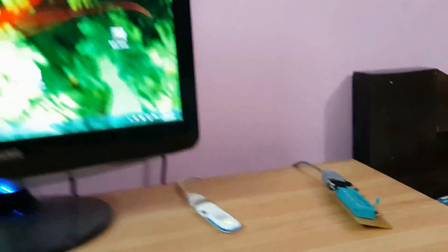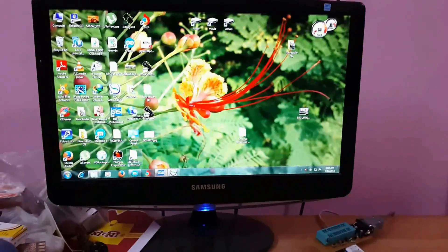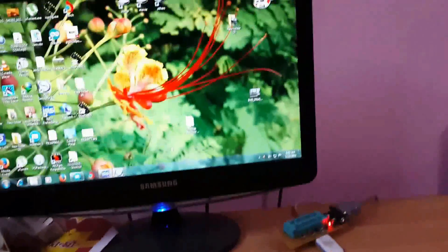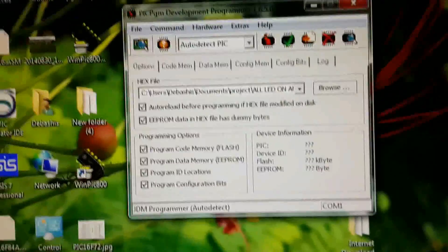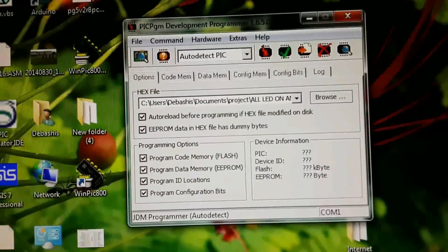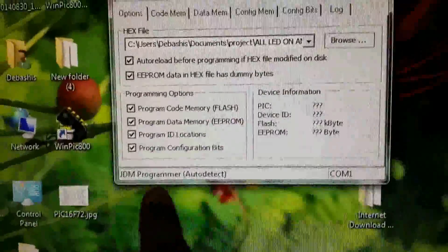Now connect the programmer to the PC and watch this step carefully. Open the PIC software — when you click on the PIC programmer option, the LED will blink. If the LED is blinking, the connection is good. The software will auto-detect your programmer; you should see 'JDM programmer auto-detect' written on screen.